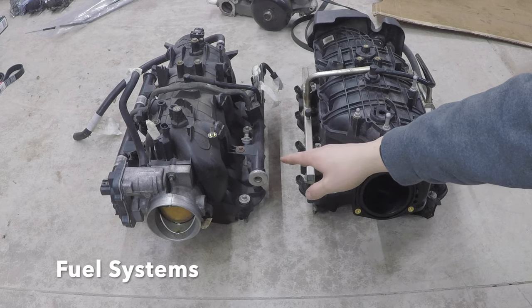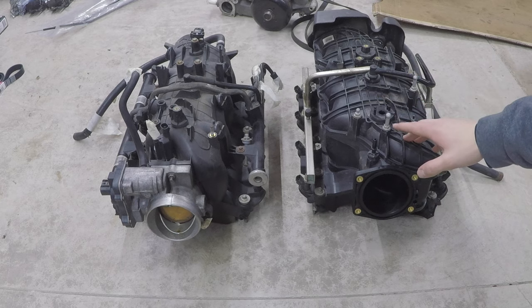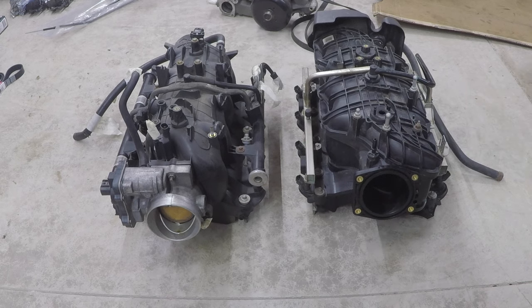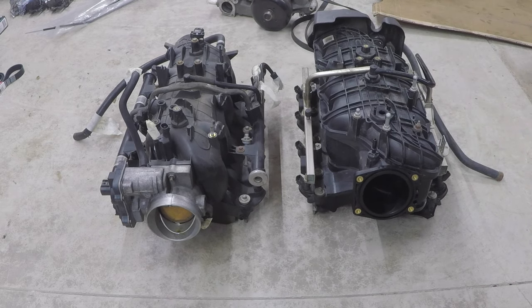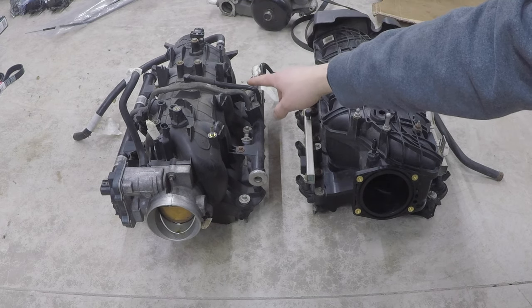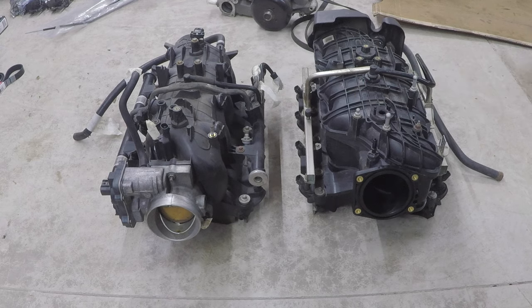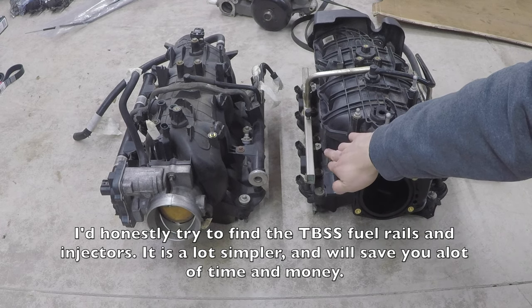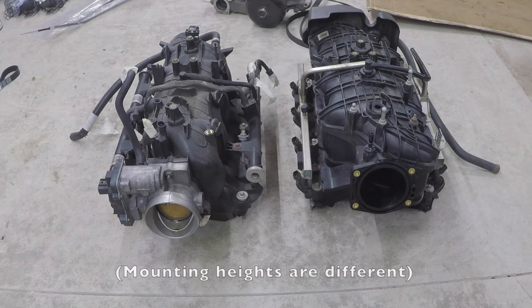The standard truck fuel rails have 22-pound injectors; the Trailblazer SS runs 33-pound injectors — a nice upgrade. You cannot run your stock fuel rails on the Trailblazer SS manifold. I've seen guys do it, but they have to cut the tube on both sides, weld on AN fittings, and run a stainless steel braided hose over the top because the stock fuel rails won't clear the hump of the Trailblazer SS manifold.